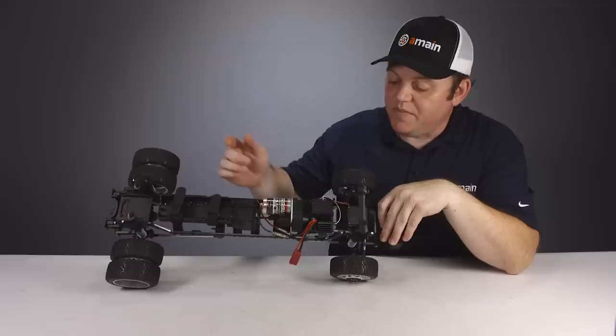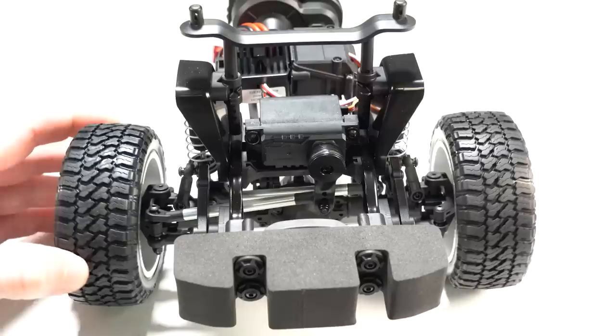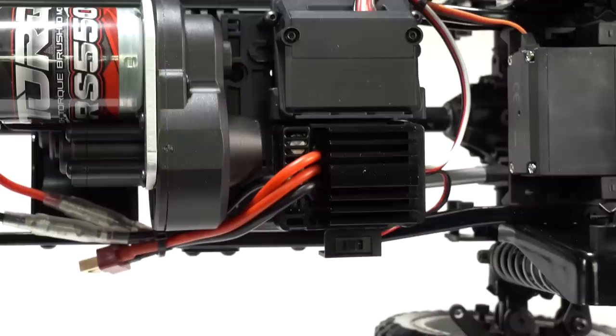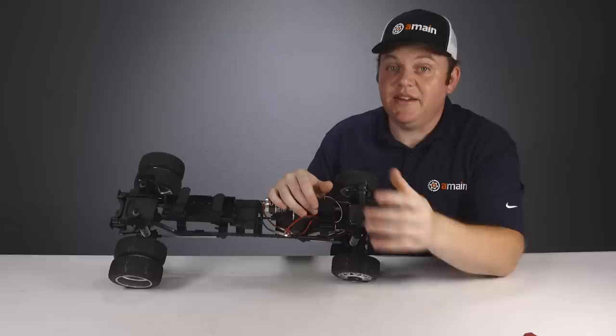Up front are all the electronics. There is a chassis-mounted servo said to be made by Saevox — the front doesn't have a model number — but it has 12 kilograms per centimeter of torque, or 167 ounce-inches of torque. The ESC is a Hobbywing WP1040, a 40-amp brushed ESC. It is waterproof with a T-style connector attached. It also has a voltage cutoff for LiPo and nickel metal hydride batteries, but it's set from the factory into LiPo mode. If you want to use nickel metal batteries, you'll need to move that jumper into NiMH mode.